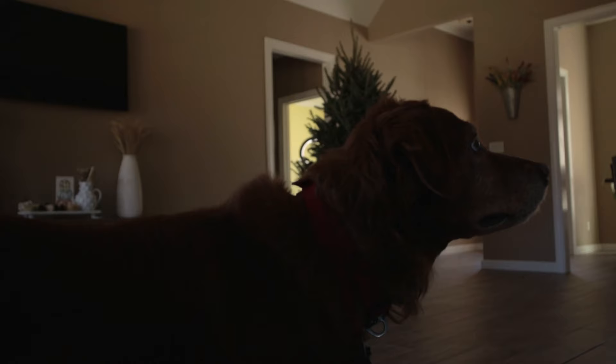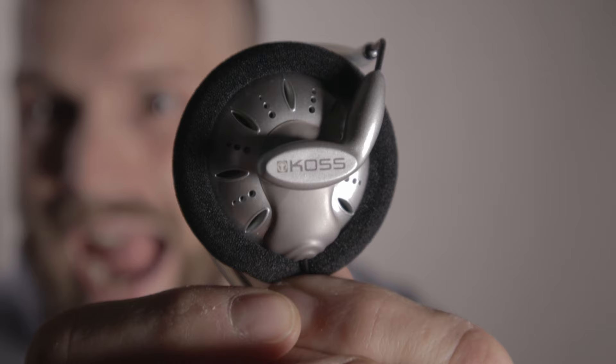I just got back from picking up our Christmas tree for the year and I'm stoked Christmas is finally here. Anyway, that's not what's important. What is important is I want to talk about what might be my new most favorite headset — ear clip — I don't know what they call these things — my new most favorite listening device to put on my ears right now.